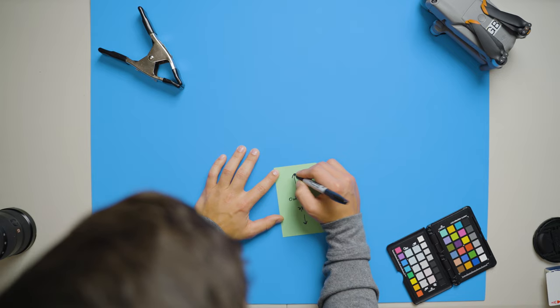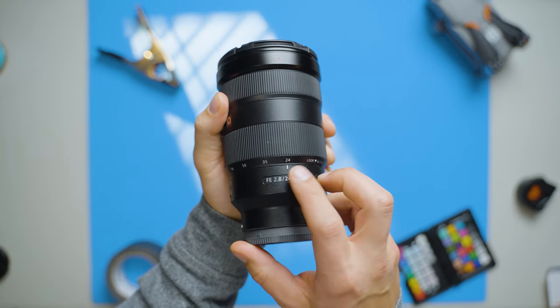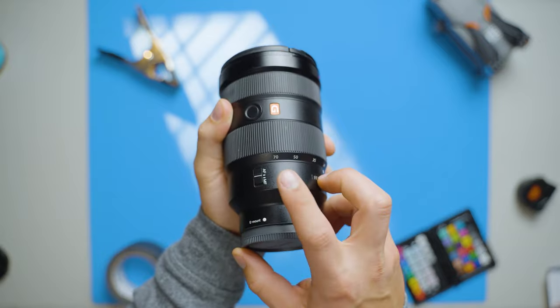Additionally, there is a little bit of vignetting with this lens — the image gets a little darker around the outsides. It's a small amount, but I have noticed it when shooting. Lastly, it would be amazing if the base focal length of 28mm was just a little bit wider. Many competing lenses start at 24mm instead of 28mm, and those extra four millimeters help a lot when capturing wide establishing shots. I assume Tamron built this lens starting at 28mm because it allowed them to make it more affordably.